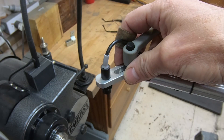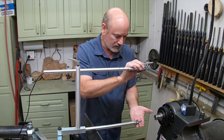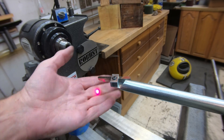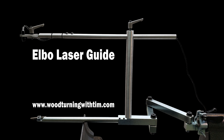You have this little adjustment that just slides back and forth. Put your hand down at the blade, get exactly where you want it, come up here and tighten it, put your hand back down — and it's exactly where you left it. Very simple and easy. Ladies and gentlemen, thank you for the honor of letting me present to you the elbow laser.